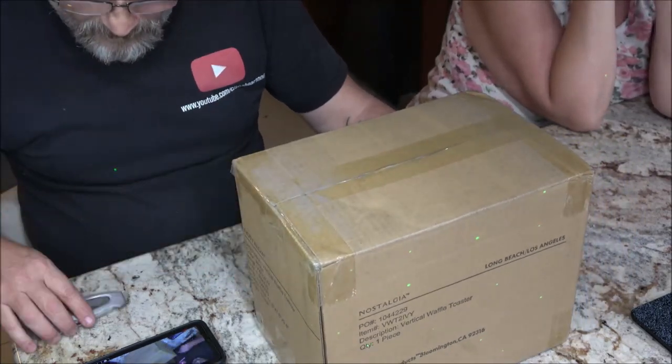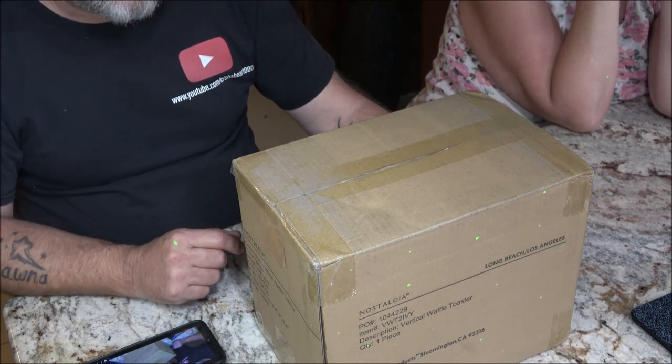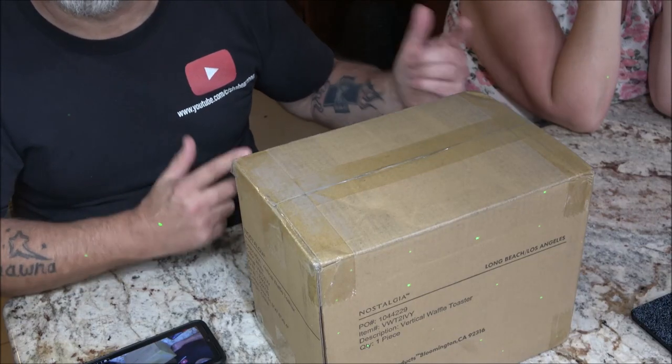We're going to try to make some waffles and it was Monkey's idea to order this, so I'm going to let her do the unboxing.